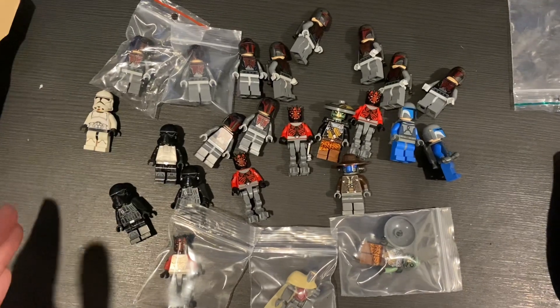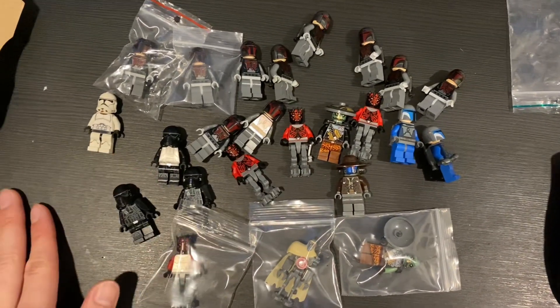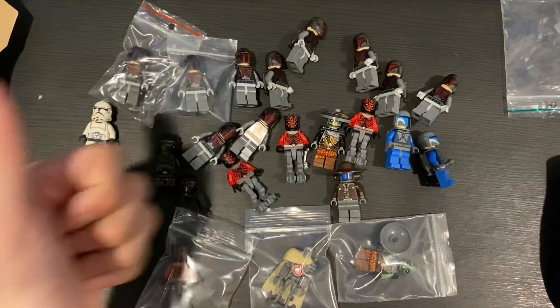That's roughly what I've gotten for this whole 600-dollar haul. Not sure if it's worth it, but here is almost everything besides some parts. If you like this kind of video, please give me a thumbs up and remember to subscribe.